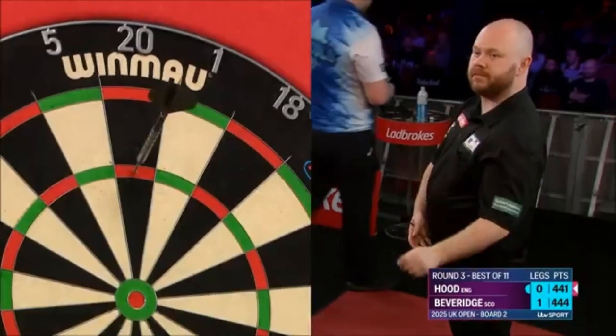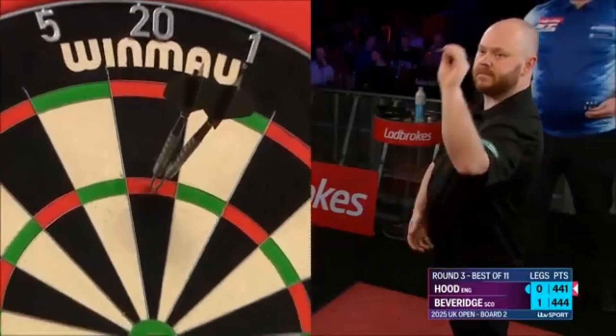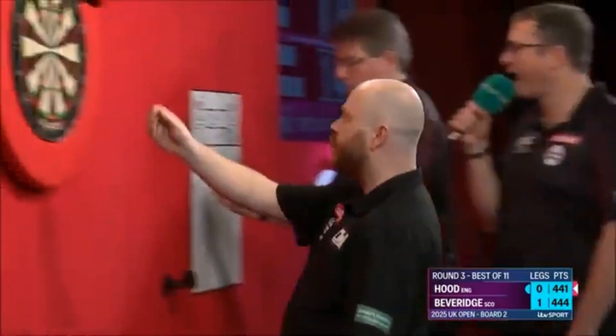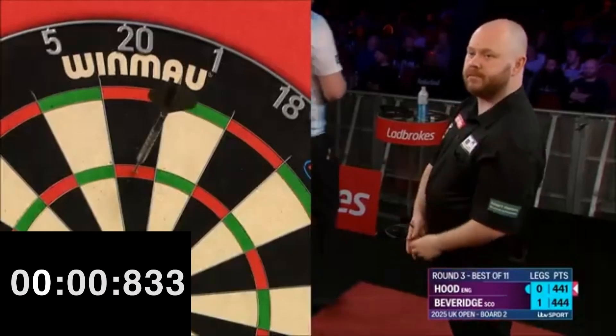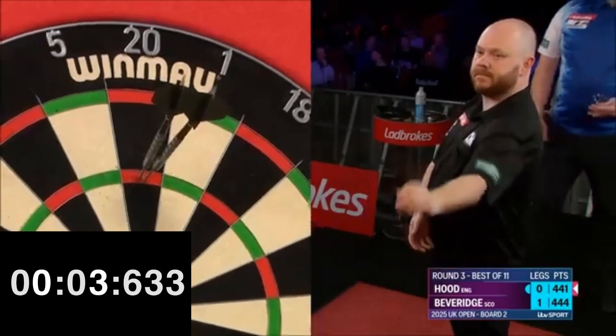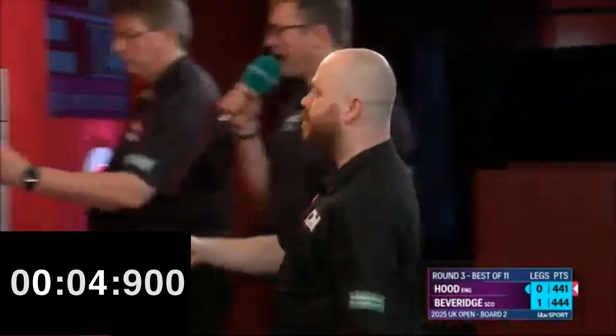Speed is not an element that affects the level of a darts player. However, it's an element that adds excitement to a match. Justin takes about 5 seconds to release the darts — most players take between 5 and 5.5 seconds, so his time is an average time, closer to fast than slow.